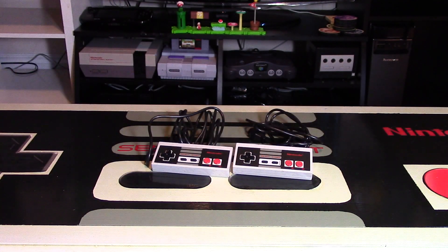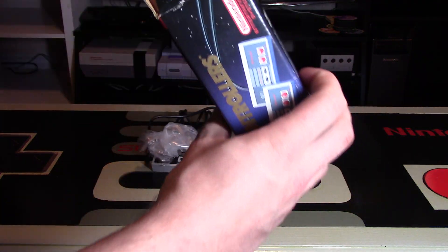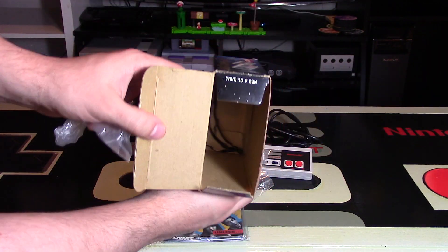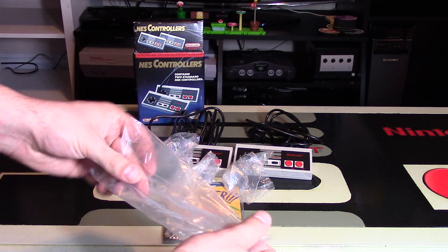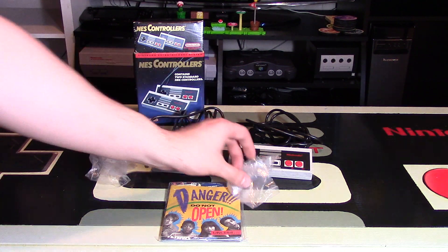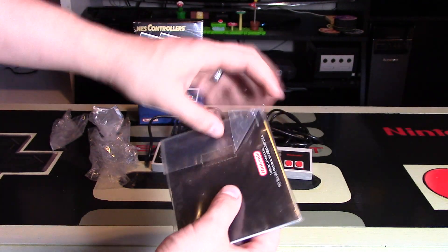So clearly this comes with two of those, and inside the box we also have some instructions. It also actually comes with the baggies, which is surprising — I didn't know it would come with that. It even comes with the original twist ties, or at least twist ties. I'm not sure if they're original, but the baggies themselves are probably just for the controller cords. This one comes with four of them. Here it says danger, do not open unless... So they're kind of antagonizing you.